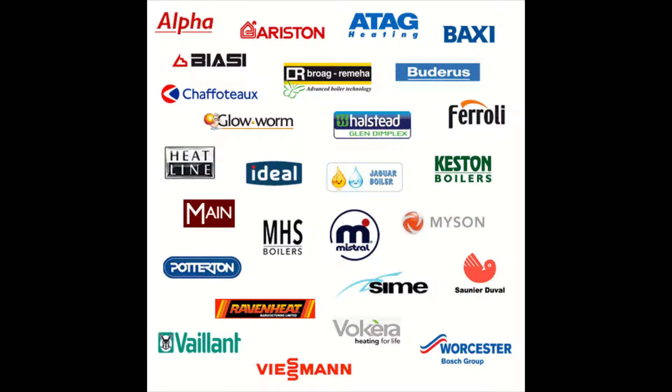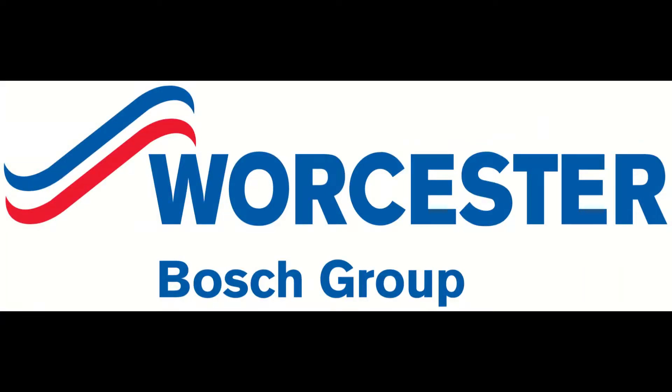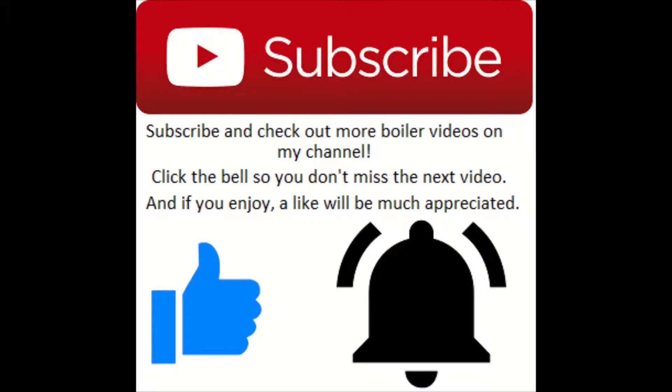Hey, what's going on guys, it's Goldgas here with another episode of how to put a boiler into service mode. This episode covers the Worcester RI boilers. If you enjoy, please drop a like.